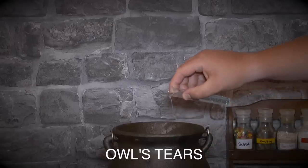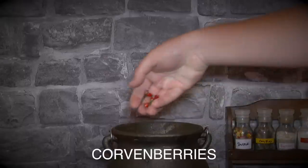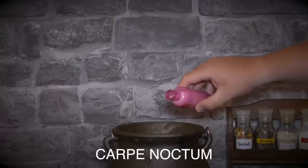Then add a small quantity of Owl's Tears. The next ingredient you'll need is a dash of Lystric Mordova. Then drop in about four or five Corven Berries. And finally drip in a few drops of Carp Nocturne.